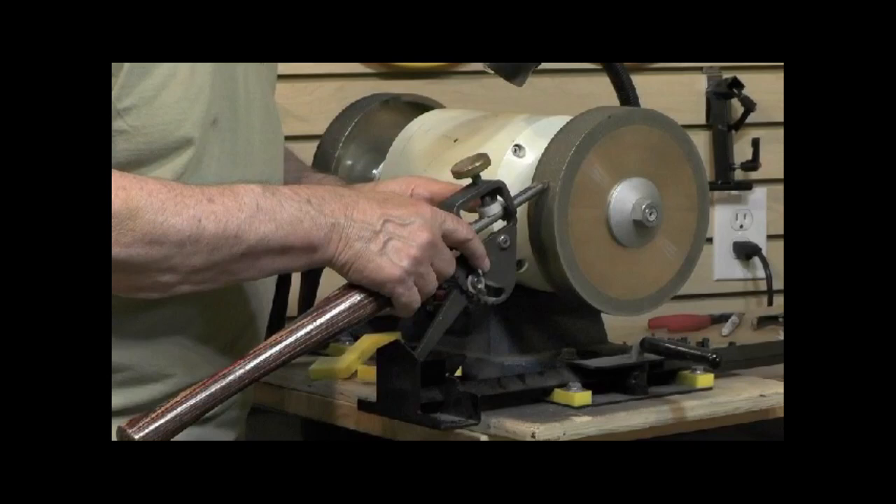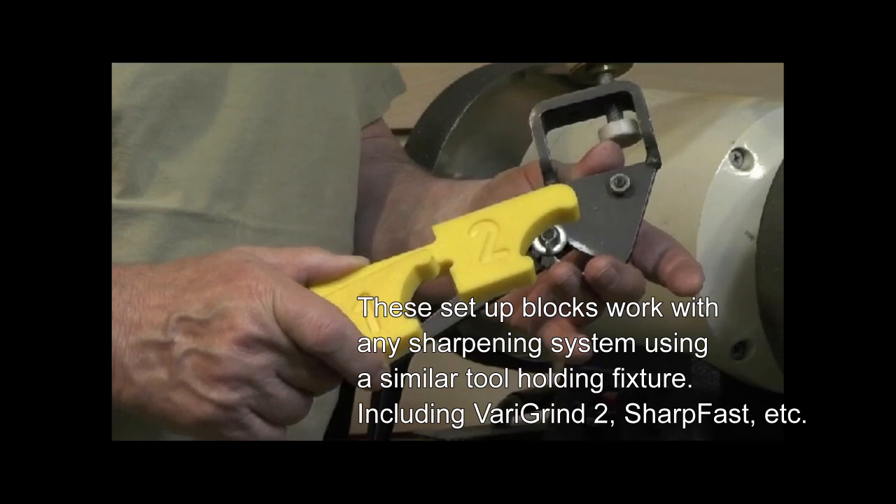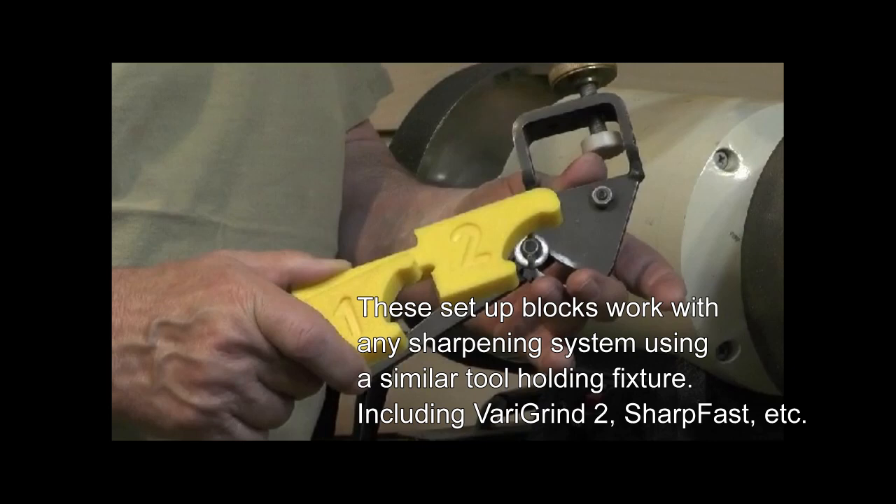I'm speaking specifically to Vari-Grind 1 users. These two little gauge setup blocks will give you four different grinds — one for a spindle gouge and three different bowl gouge grinds from short to long, from a bottom feeder to an Ellsworth.